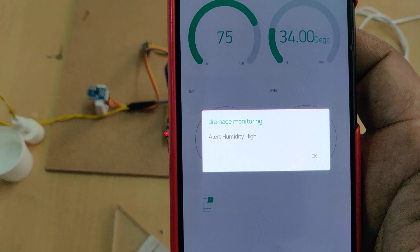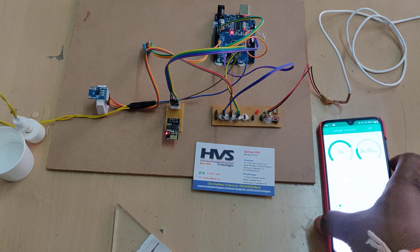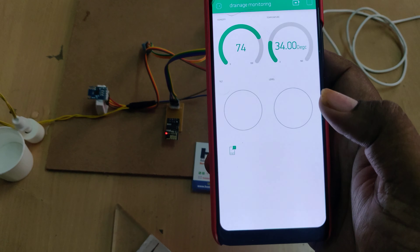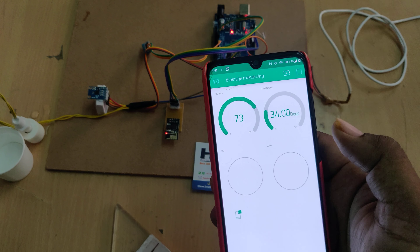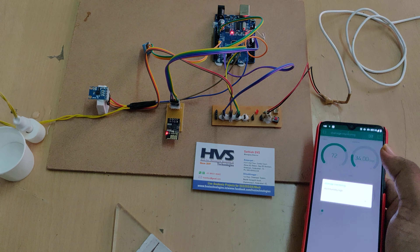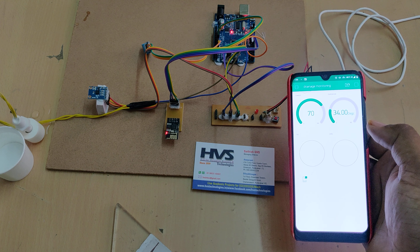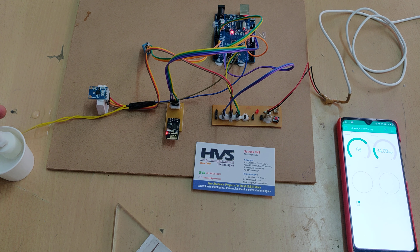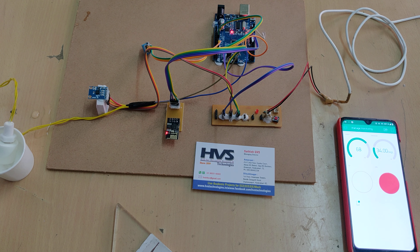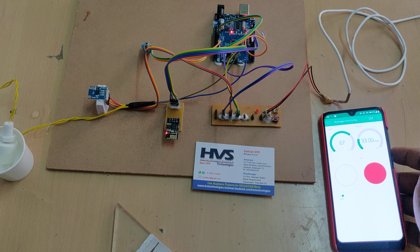We are now continuously getting information from the humidity and temperature sensor. When we blow air on the sensor, you can see the humidity increasing. When it crosses 70%, we automatically get high humidity alerts. The alerts keep sending to your phone until the value comes back down below 70%.